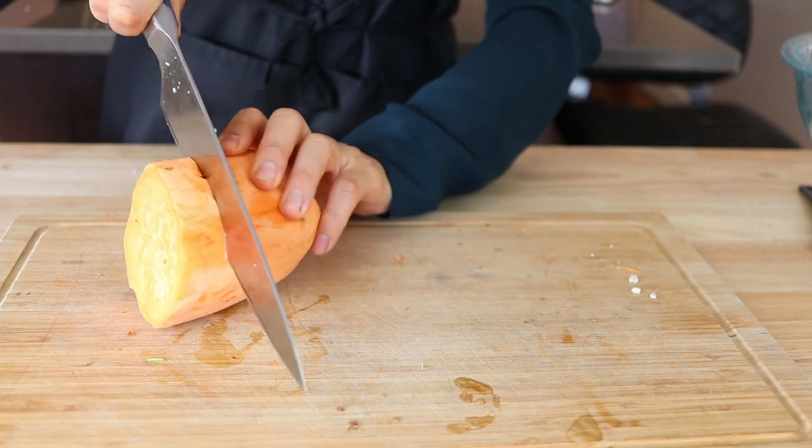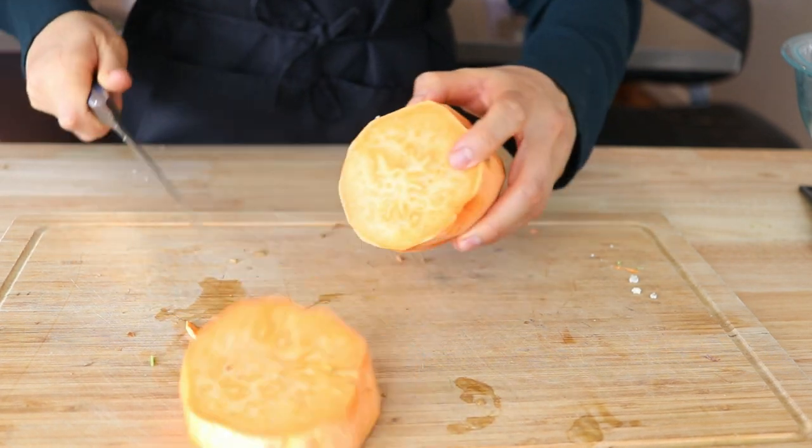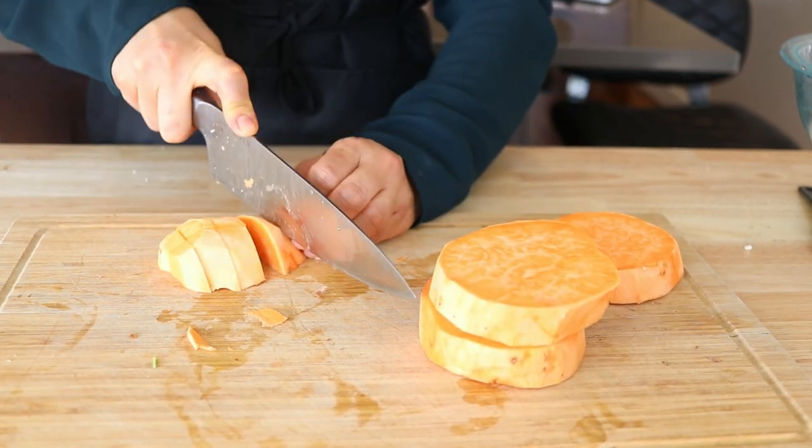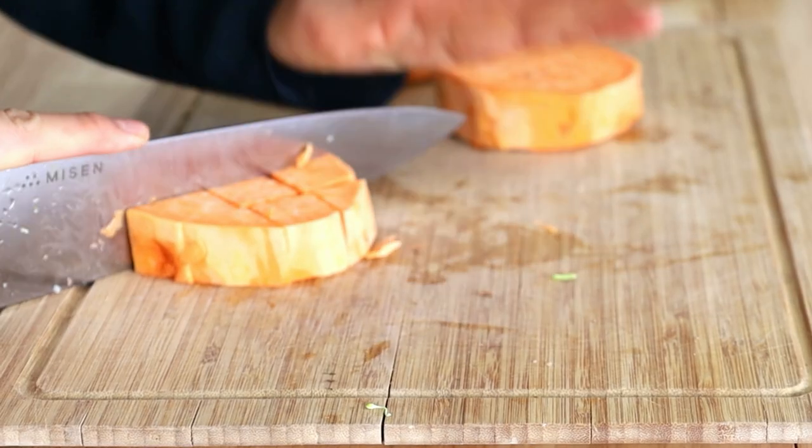So for recipe number one, I wanted to make a really simple sushi bowl. If you guys haven't made sushi bowls yet, they are fantastic. If you love sushi and you're too lazy to roll, sushi bowls are the way forward. So here is a delicious sushi bowl — this is recipe number one. All of the recipes as always will be linked in a blog post down below, so check that out if you want the written recipes and the measurements.